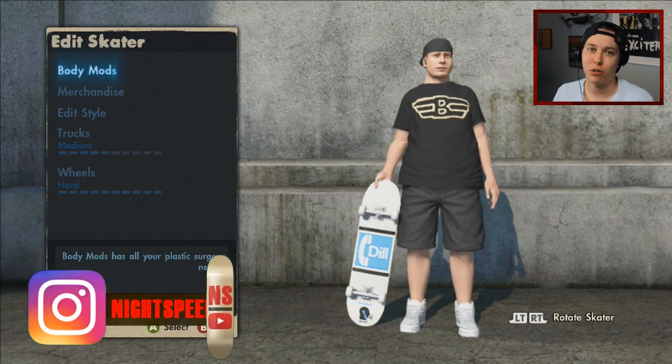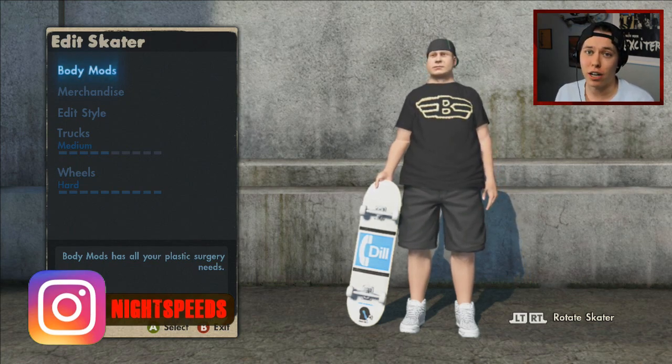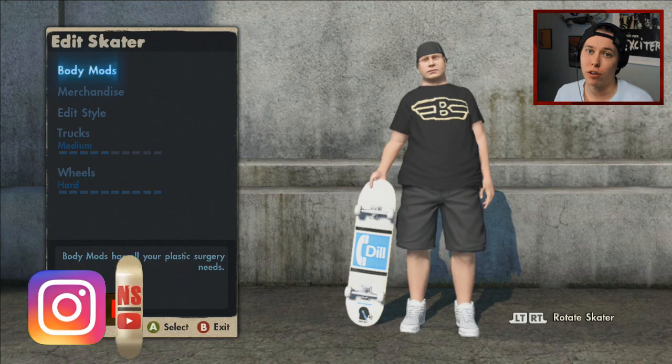What is up guys, I'm 90Beats and welcome back to another Skate 3 video. Today we'll be sessioning El Toro as Ryan Sheckler. It's two videos I've been wanting to make forever — making Ryan Sheckler in Skate 3 and also making a custom park with El Toro and skating that. So we'll just combine them because I think there's a certain trick we all want to see go down El Toro as Ryan Sheckler.